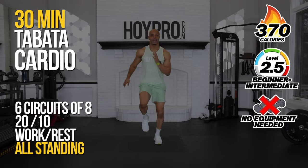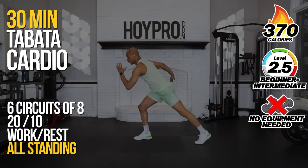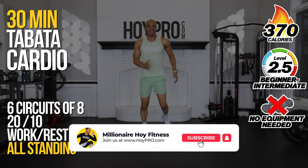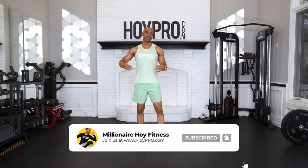Yo, what's up? It's Nigga Del Hoy, and today we have a full beginner's cardio Tabata workout. This is Tabata, so we're only going 20 seconds for each exercise. We're going to get our cardio up, but we're going to do it in a way that is accessible to beginners and intermediate, and we're going to have so much fun.